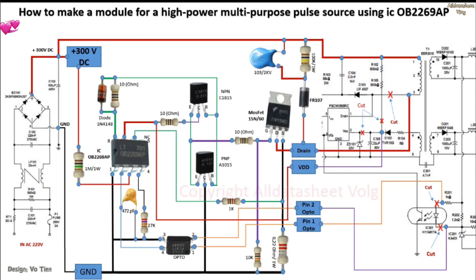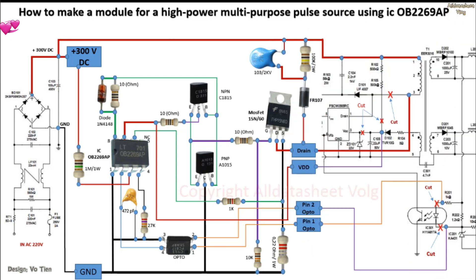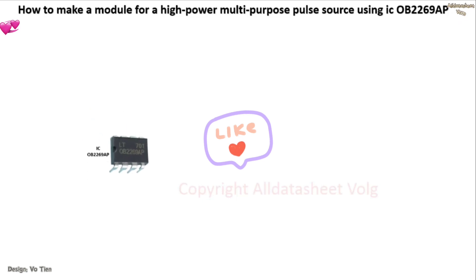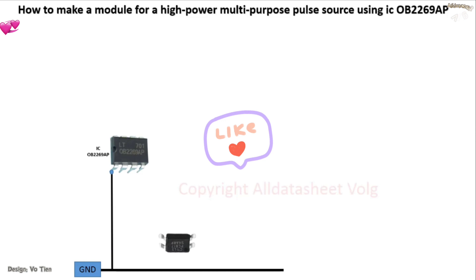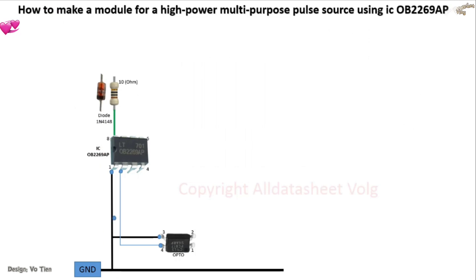Hello friends. This is the circuit I often modify for severely damaged switching power sources. In the circuit, use IC OB2269AP and a pair of transistors C1815 and A1015 to drive and boost the 15 and 60 MOSFET to increase the best performance. This circuit is suitable for switching audio sources because it does not cause noise to the sound output to the speakers. Please follow my video and the circuit will work well.